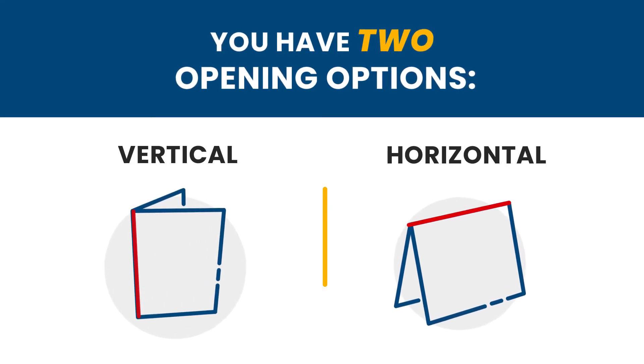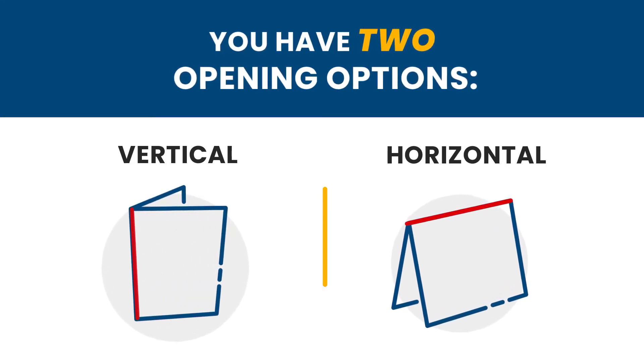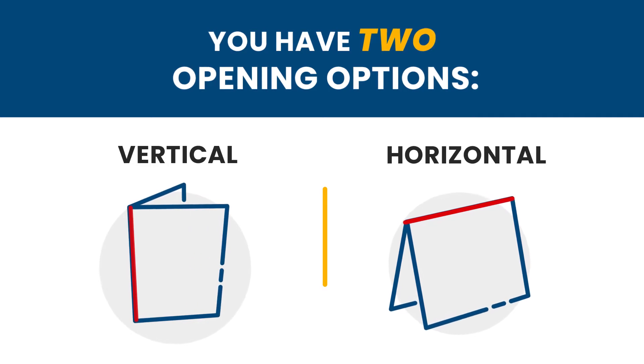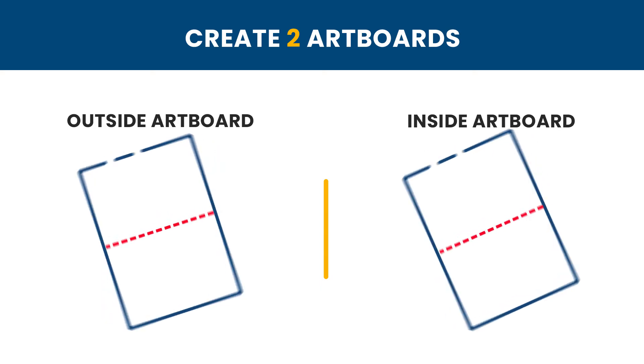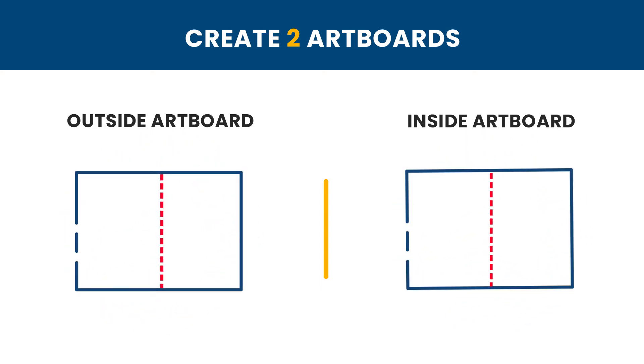After you determine the opening direction of the card, we can start figuring out the orientation of the artwork. To start things off, you will want to create two artboards — one for the card cover and one for the inside of the card. Then, you will split each artboard in half, creating a seam in the direction you chose earlier.